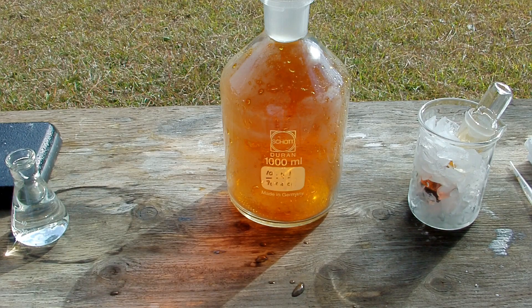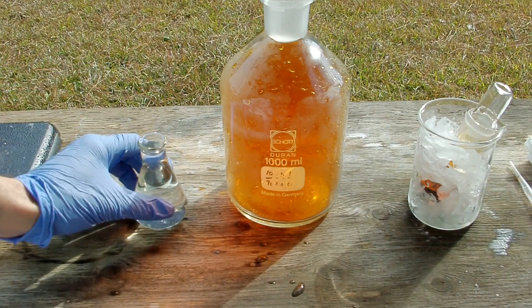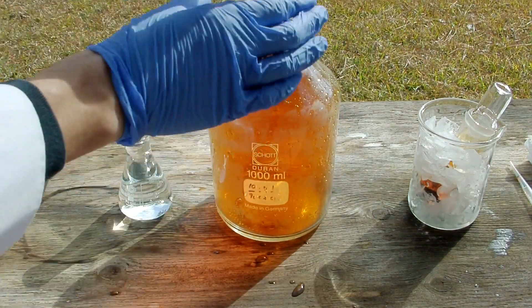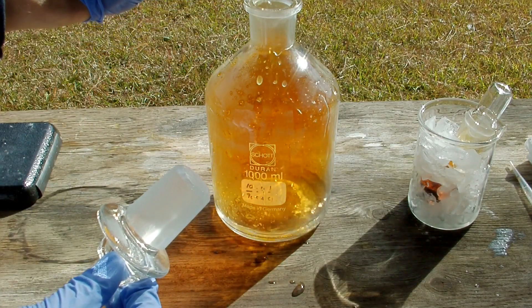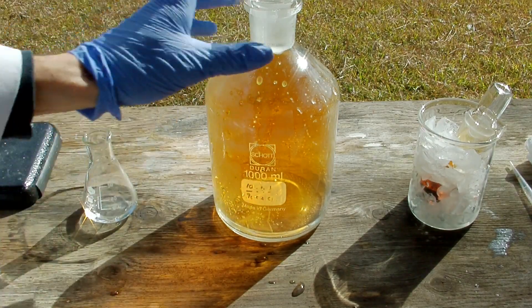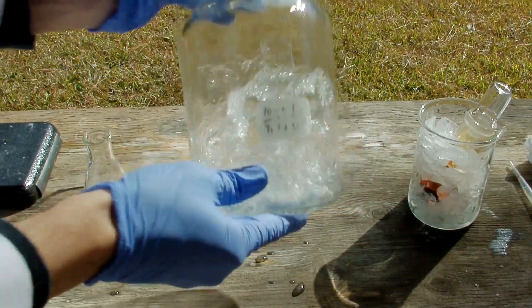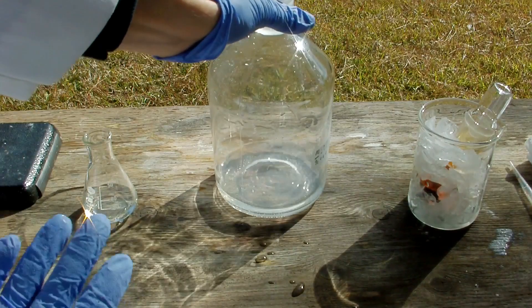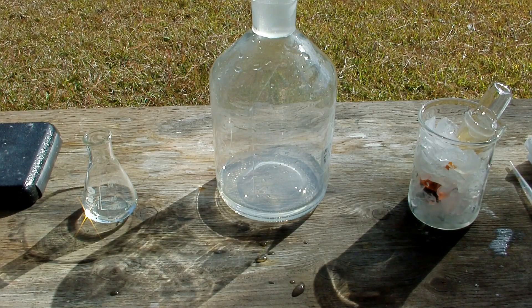The name bromine actually comes from the Greek word for stench. So I'm going to dispose of all the rest of this using sodium thiosulfate solution — I've got a one molar solution here. Let's see if that can get rid of the vapor. Look at that — it completely clears it up. What that did is reduce the bromine back to harmless bromide, which fell back into solution. So that's what I'm going to do for all the liter of liquid I have left over, to destroy the residual bromine water.